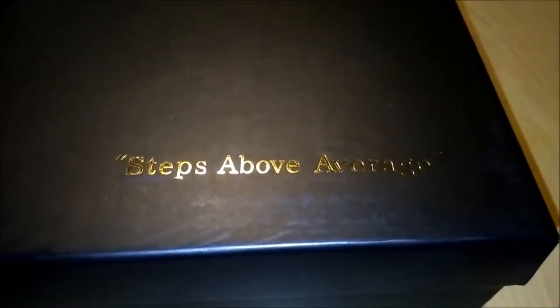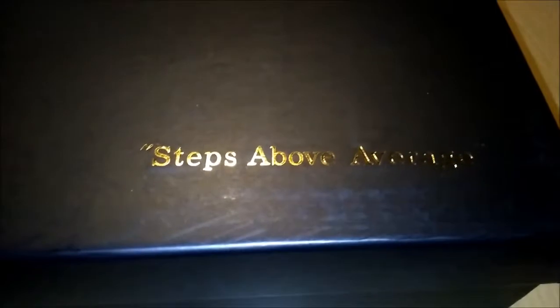I got another unboxing for you — steps above average. If you own a pair or you've seen the brand, you already know what it is. The Gash in the house.